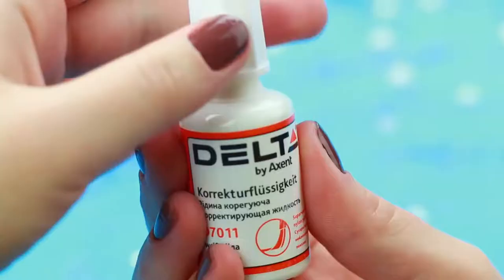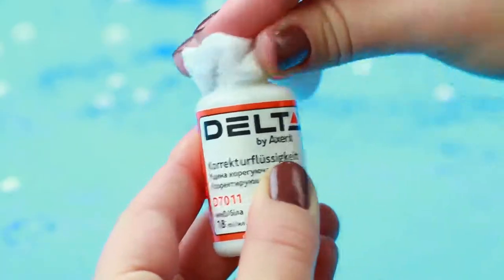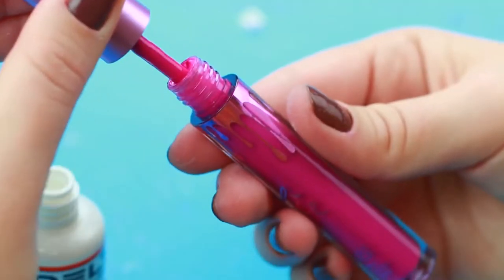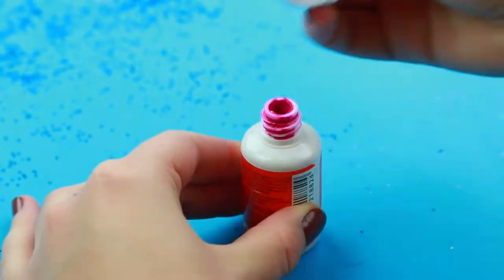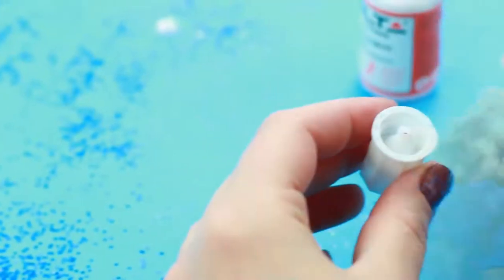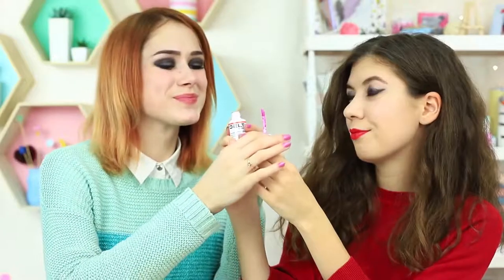I offer my friend a bright lipstick in a correction fluid bottle instead of her pale gloss. Clean a bottle of dried-out correction fluid using nail polish remover. Wipe the spout. Remove the wiper from a liquid lipstick container and pour it into the correction fluid bottle. Cut off the applicator and hot glue it on instead of the correction fluid brush. My friend applies the lipstick — it's much better.